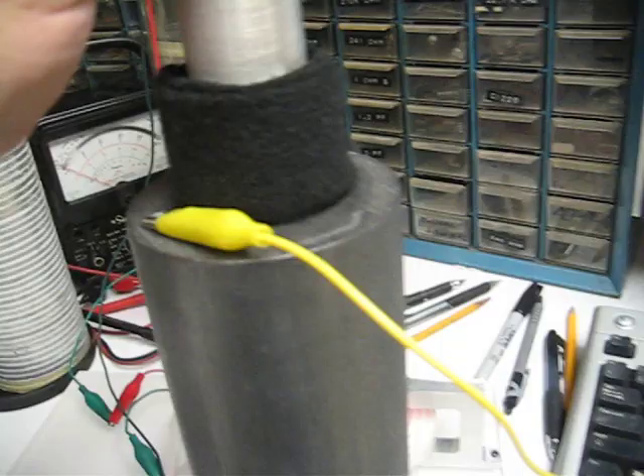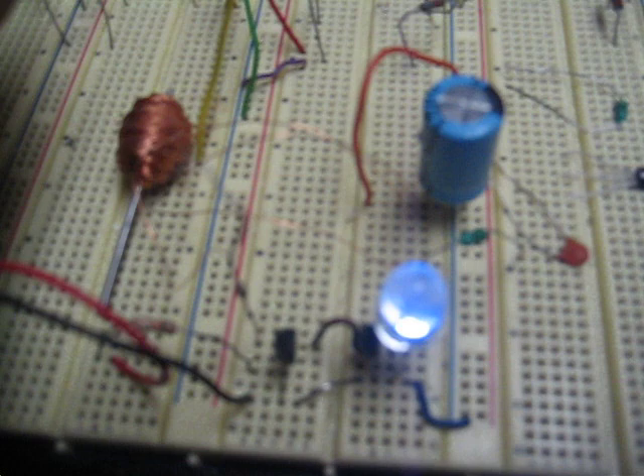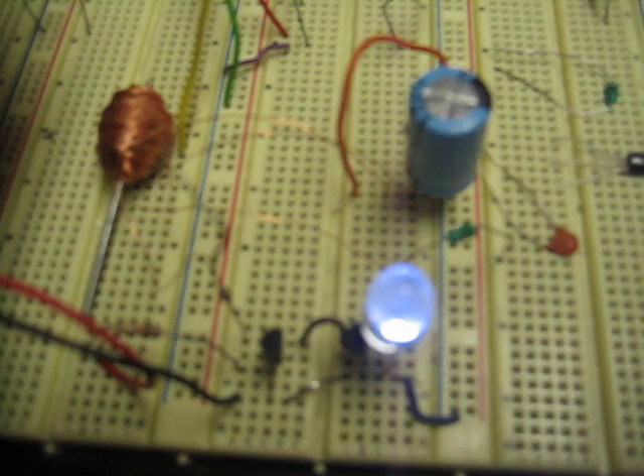And shove that down in your air cell here, and connect her up. Here's the circuit. And when I shut off the solar cell, the Earth light comes on. See?